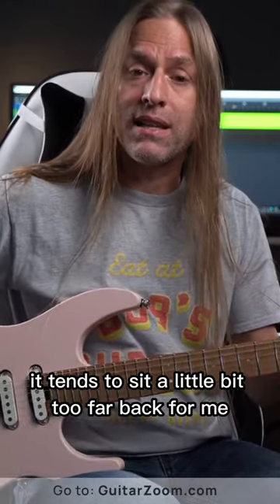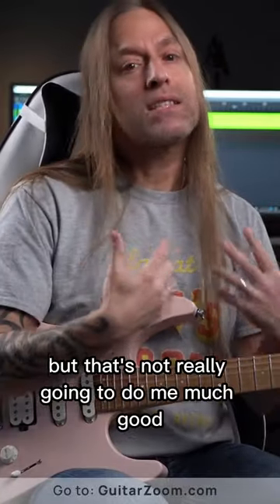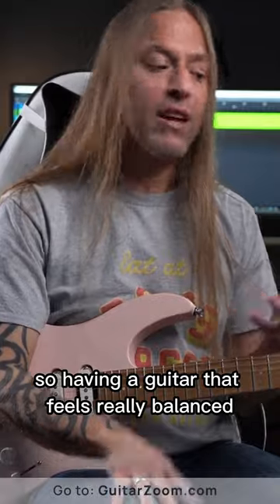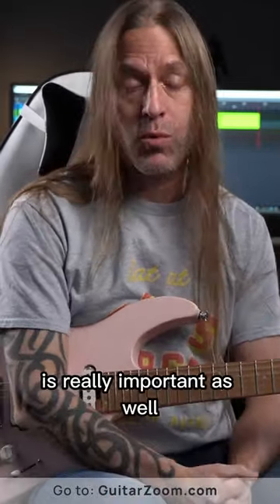when I play a Les Paul, it tends to sit a little bit too far back for me. That might be perfect for you, but that's not really going to do me much good. So having a guitar that feels really balanced and the body style fits what you're looking for is really important as well.